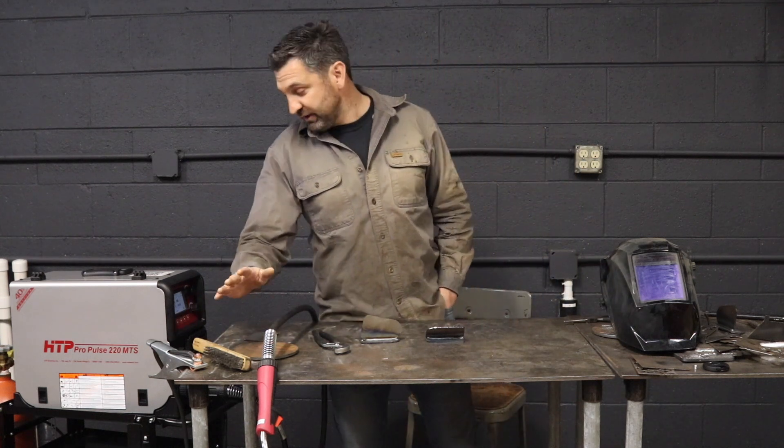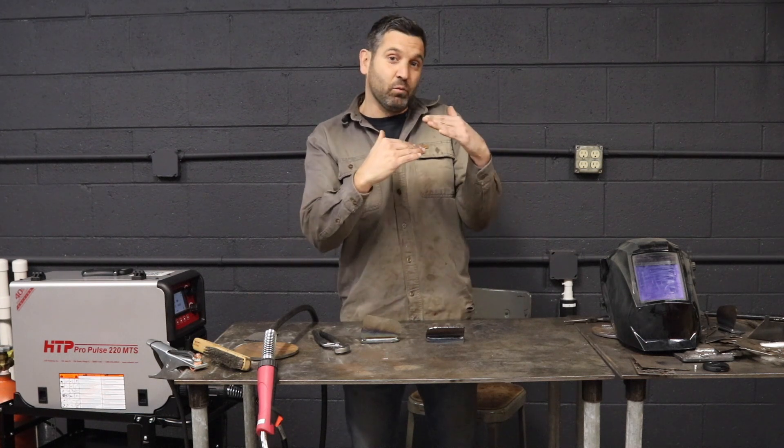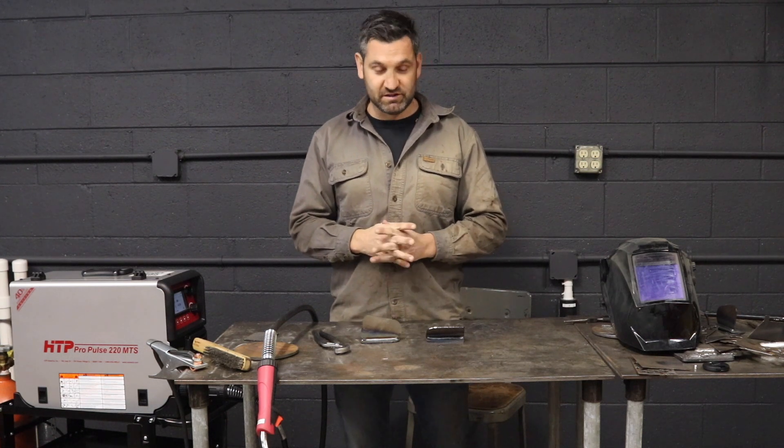Through the ground, it's sending this information back to the machine — it's monitoring and instantly making the corrections needed. Whether you're too close, too far, or even what we would say is perfect, it's going to maintain your voltage and wire feed speed.